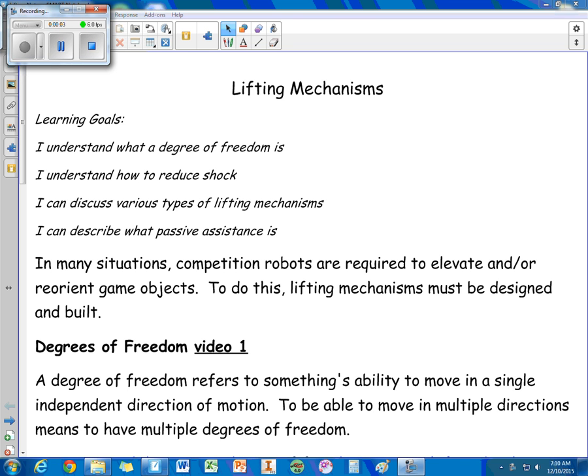This is video one for the lifting mechanisms unit notes. For this unit I want you to understand what a degree of freedom is, how to reduce shock, be able to discuss various types of lifting mechanisms, and describe what passive assistance is.